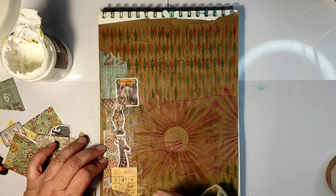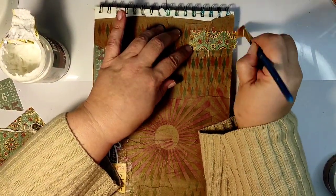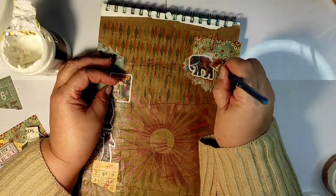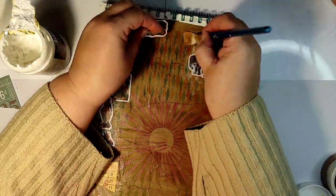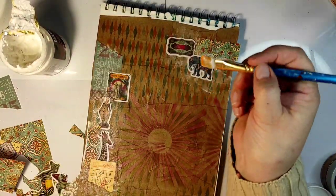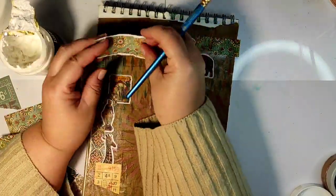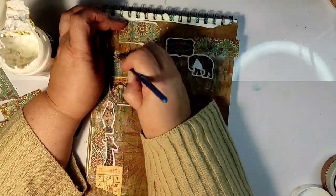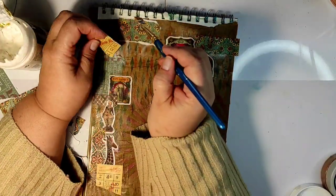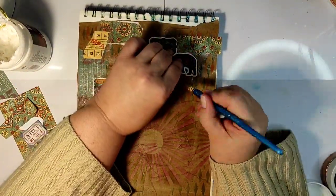Here you can see some vintage tickets which I tore with my hands to avoid a very precise edge. Also some pattern paper and an elephant — I really like this elephant. I'm going around the edge of my page to sort of create a frame. Although this is a circus-themed page, I'm not trying to recreate a circus scene; I'm just using elements that remind me of circus to convey that feeling.